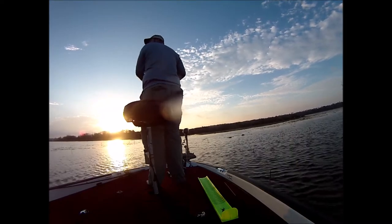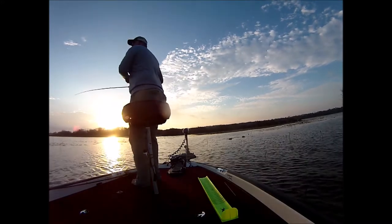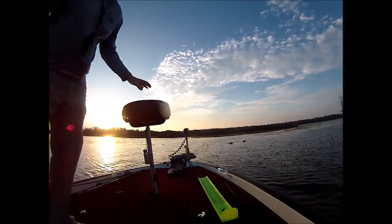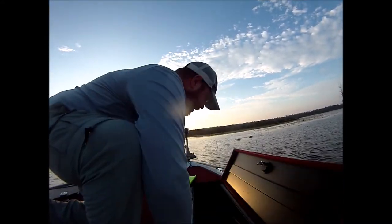Get his ass! Get him, get him. Oh, fuck yeah. Do I need a net for that one? Yes. Keep it tight, keep tight. Reel, reel, reel. Alright, when he jumps, you put your rod tip down lower so he doesn't spit the hook.